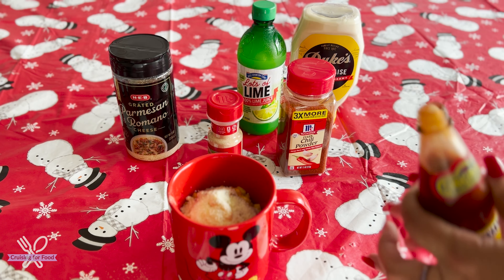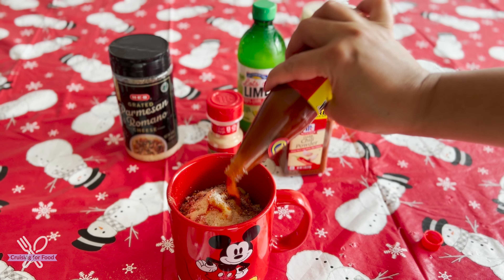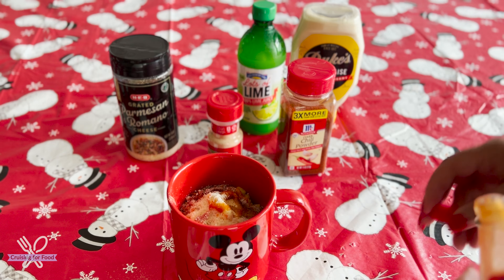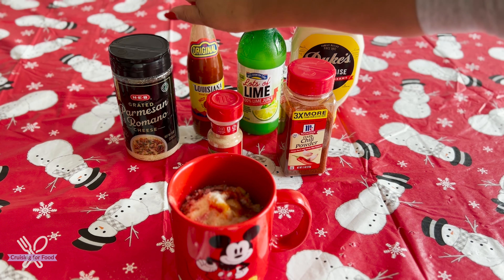And my parmesan cheese — since the corn is nice and hot, it will melt the cheese, so I'm going to add a hefty amount. And of course hot sauce.